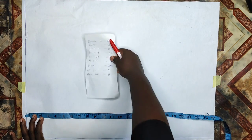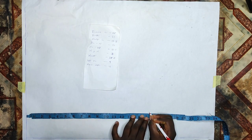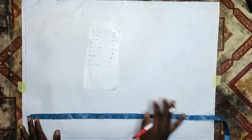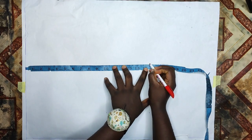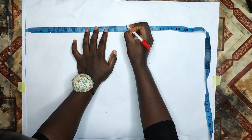After marking my full length, I'll mark my half length measurement which is 15.5 inches, then my underbust measurement which is 12.5 inches, and my nipple point measurements. Then I'll connect the lines from the beginning line to the end point of the pattern paper.